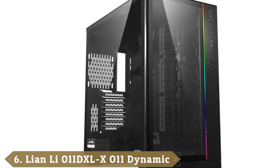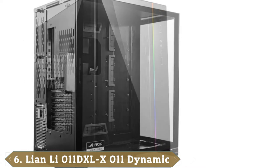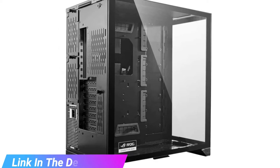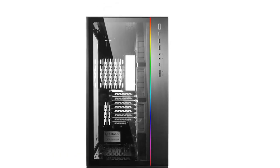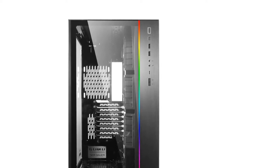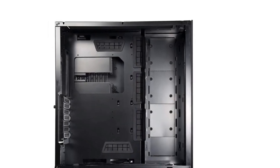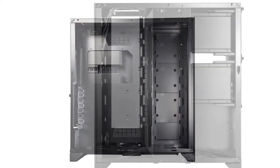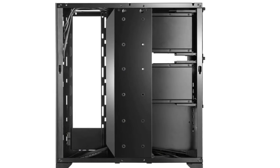The number six position is dominated by the Lian Li O11 Dynamic XL. The Dynamic XL operates on one simple principle: more is always better. Everything about the Dynamic XL is extreme, from its three 360mm radiators to the hot-swappable hard drive bay, to its tempered glass covering that exposes every inch of its insides. This tower is not for the faint of heart, nor for the inexperienced PC builder. The Dynamic XL triple radiator setup makes it an amazing water cooling tower, with space and mounts for three 360mm radiators on the side, top, and bottom. Almost any kind of custom water cooling setup is possible in this full tower.